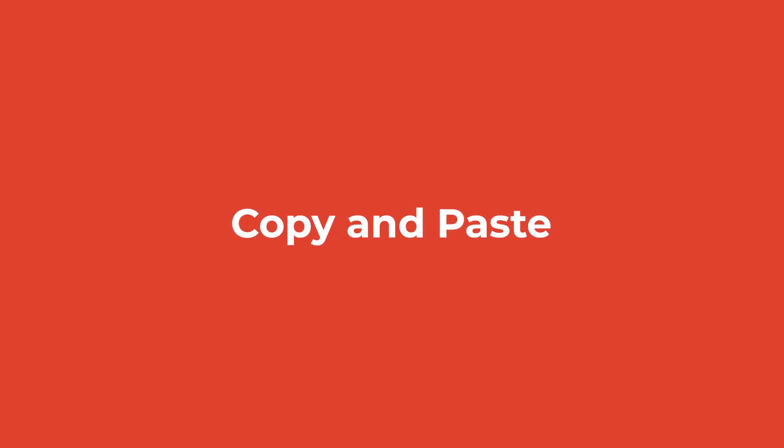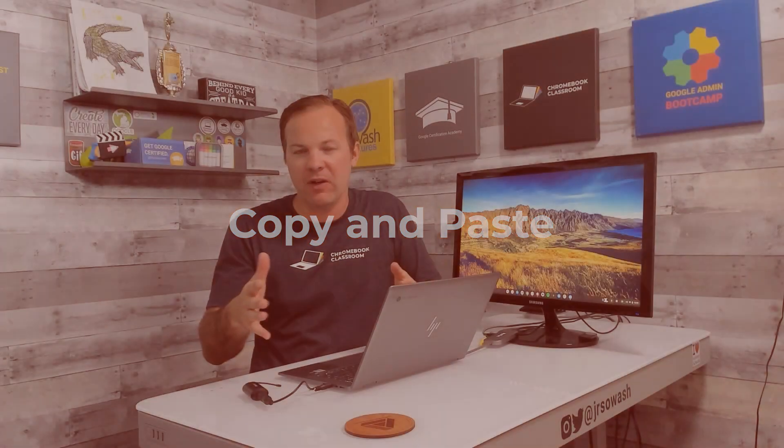I'd like to show you five that you and your students can utilize. The first has to do with copy and paste. Copy and paste is a standard thing — Control-C for copy, Control-V for paste — but Chromebooks make it even better. There's a special shortcut for paste on a Chromebook. Let me show you how it works.